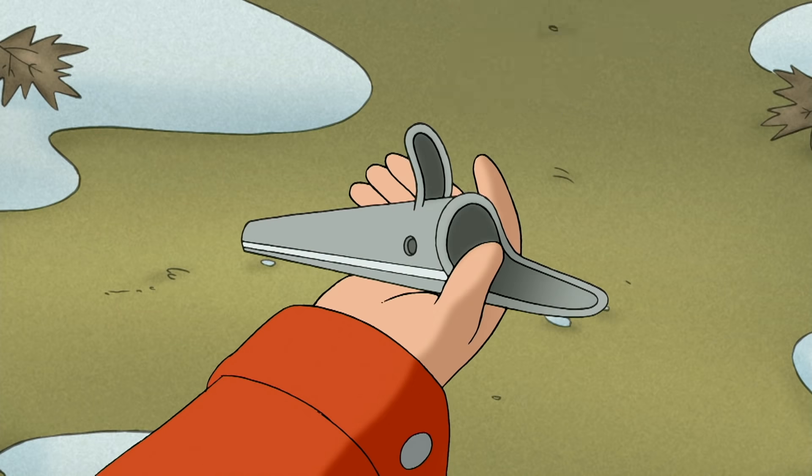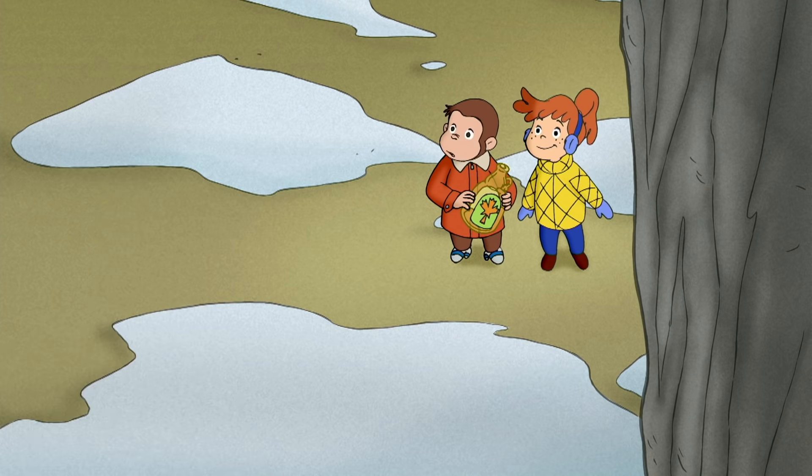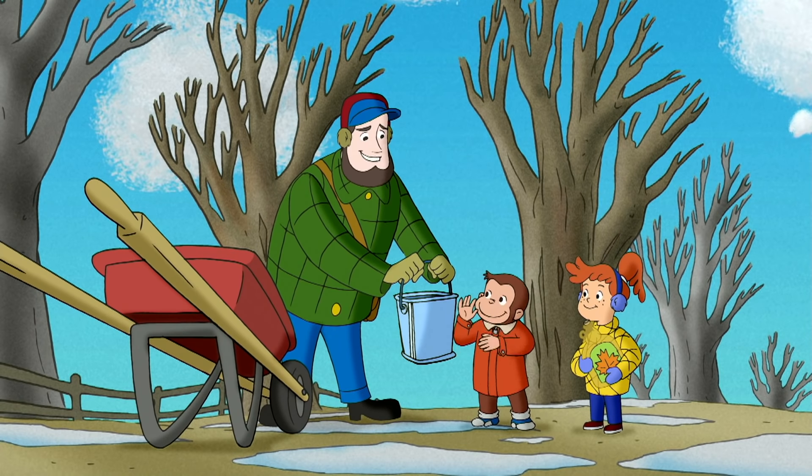See, you put a tap in the tree and then collect the sap in a bucket. You know, I've got an extra bucket if you'd like to make your own syrup.